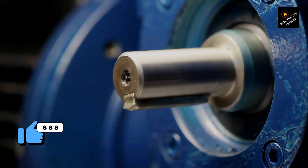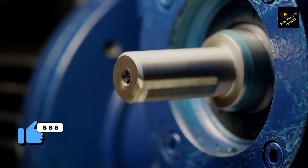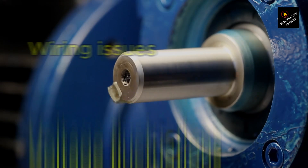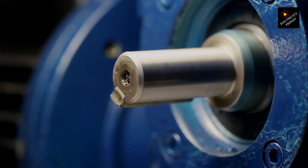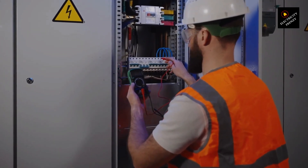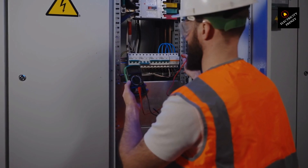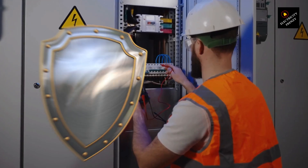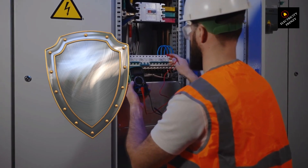Electrical problems can also contribute to electric motor burnout. These can include wiring issues, voltage fluctuations, or other electrical faults that cause the motor to operate outside its normal operating range. To prevent electrical problems from causing burnout, make sure your motor is properly wired and that the voltage is within the manufacturer's recommended range. You may also consider using surge protectors or other devices to protect the motor from power surges or other electrical issues.